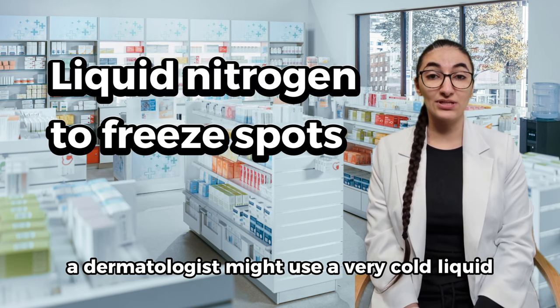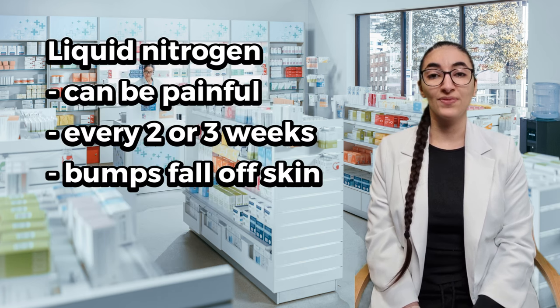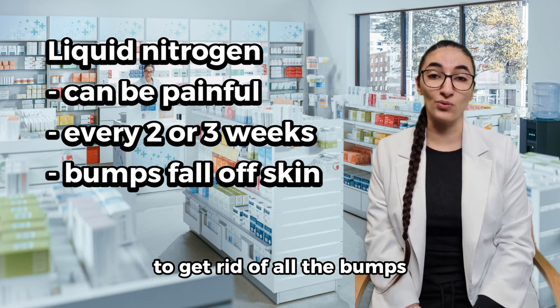A dermatologist might use a very cold liquid called liquid nitrogen to freeze the molluscum bumps or spots. This can be painful and you need to do this every two or three weeks to get rid of all the bumps.